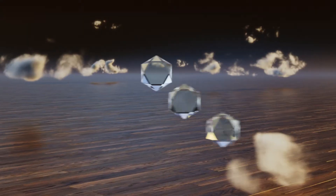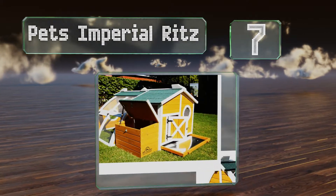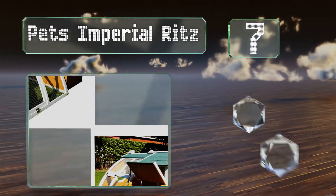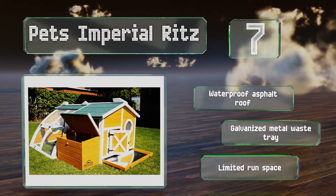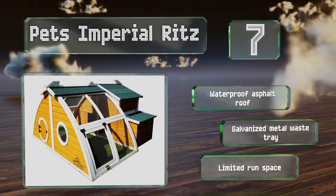Starting off our list at number 7, the Pets Imperial Ritz comes in a sunny yellow color with an oval-shaped run. The roosting area is not raised off the ground like some birds prefer, but it should be comfortable enough for two hens, or it would make a great place to raise chicks. It's got a waterproof asphalt roof and a galvanized metal waste tray, but there's limited run space.